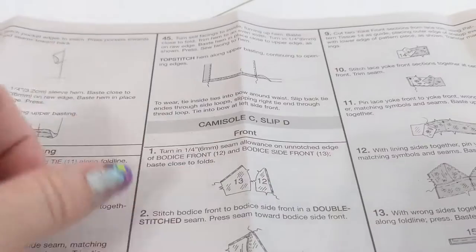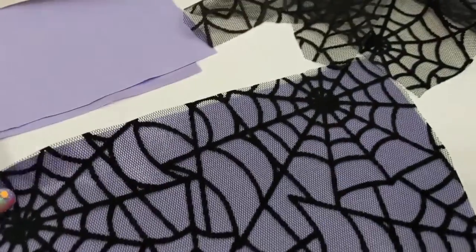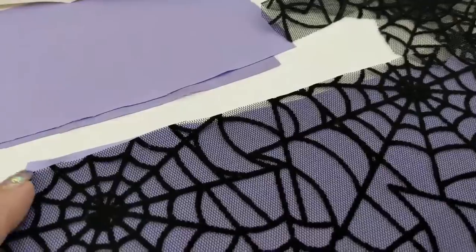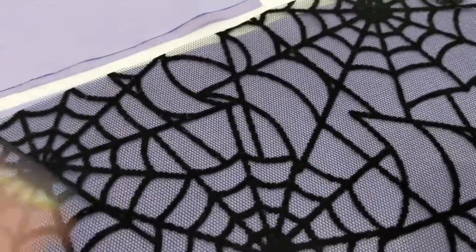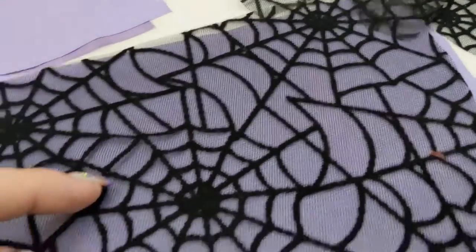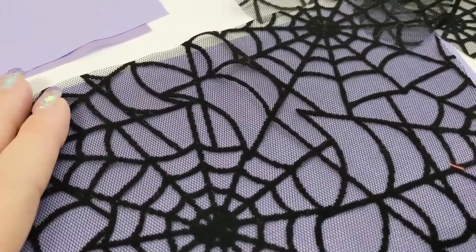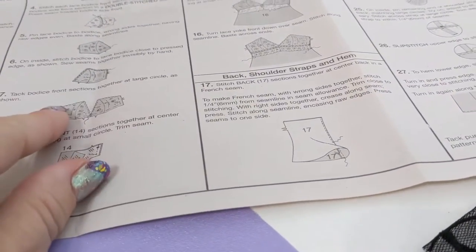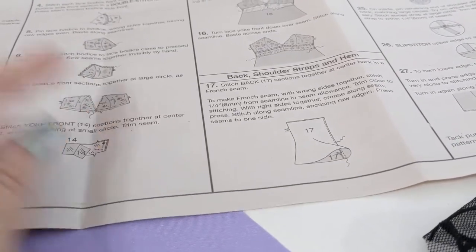We are now ready to sew, and I'm going to talk about the directions. The very first thing they have you do is fold under a quarter inch on the lining piece and press it down, because they're assuming the piece you're laying over it is lace with a scalloped edge you want to show. I'm not doing that, so I'm going to skip step one. Instead, I'm going to come back and add a lace trim to the entire bust line area after the cups are sewn. So I'm skipping down to step two — sewing my two pieces together to make the cup with the netting and the spiderweb over the top, then adding lace along the edge.